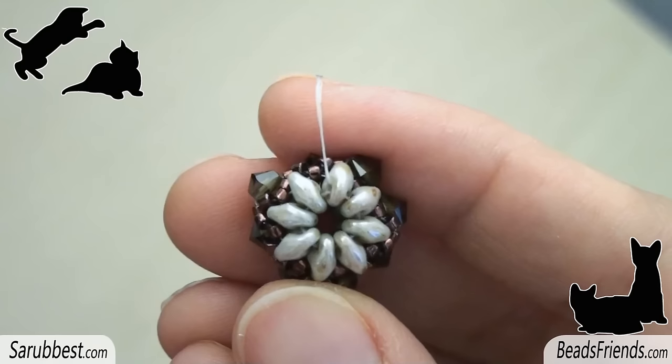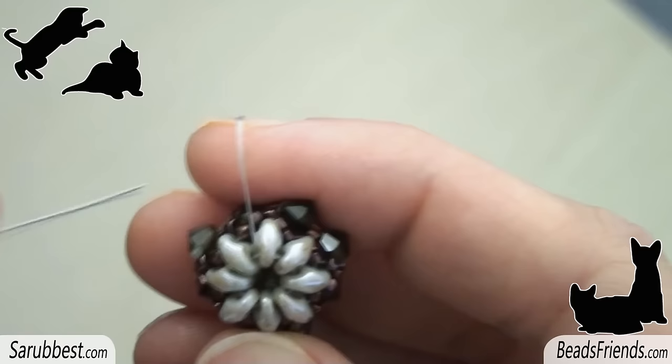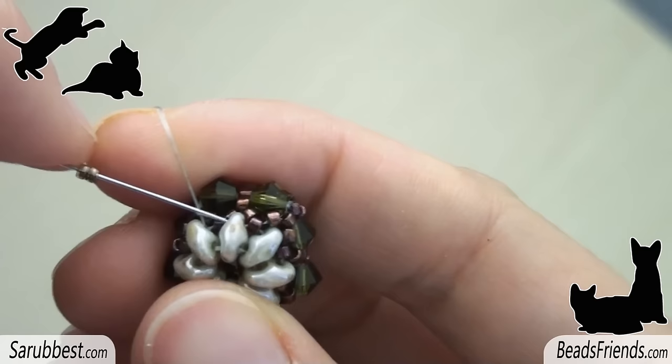Now it's time to embellish the beadwork. To start, sew through the second hole of one of the superduo beads. Pick up two bronze seed beads size 15 and sew through the next superduo. Repeat this step 7 more times until the end of the round.